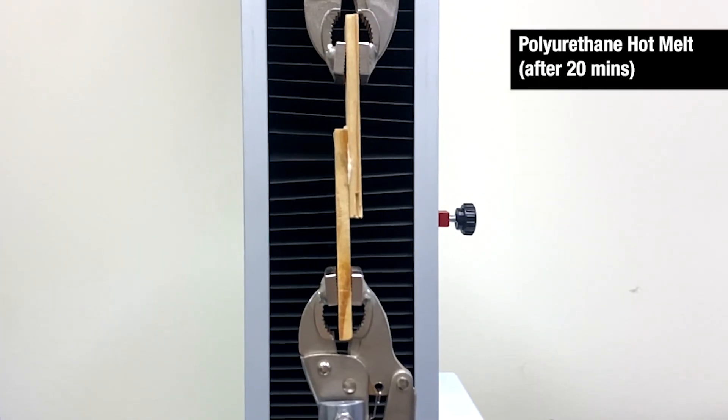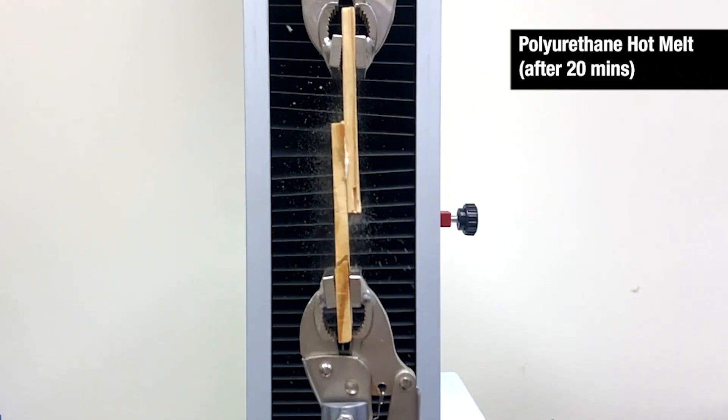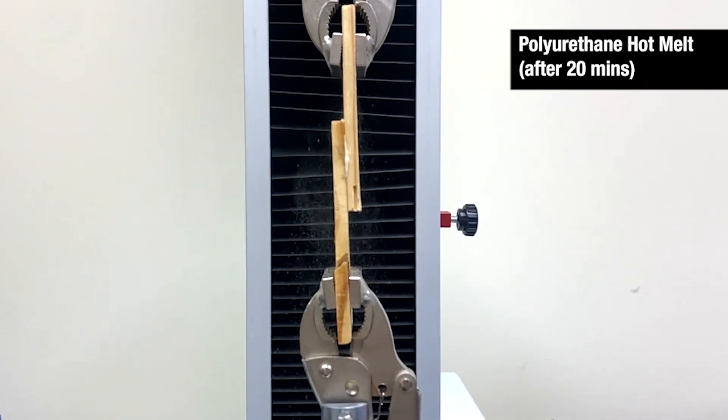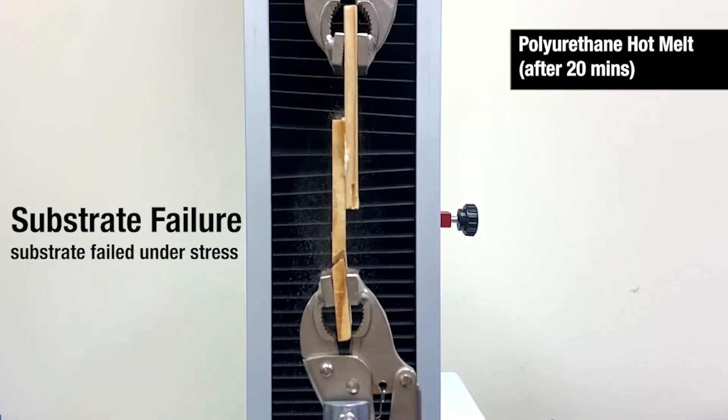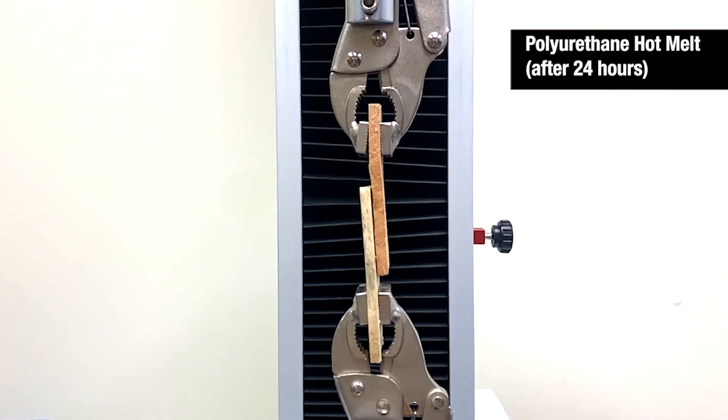Next we will test the Infinity PUR WW30. After just 20 minutes the adhesive is not yet fully cured. Although it is not fully cured, it creates an incredibly strong bond that causes substrate failure — meaning the wood broke under stress before the adhesive came apart. This bond will continue to strengthen over the next 24 hours.